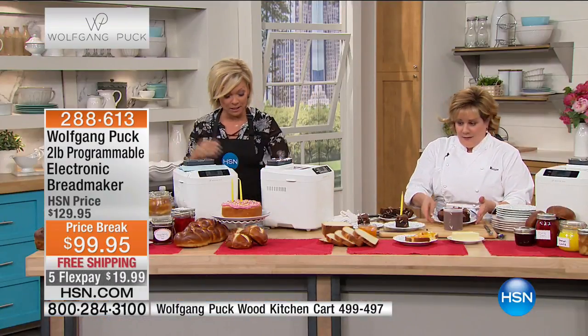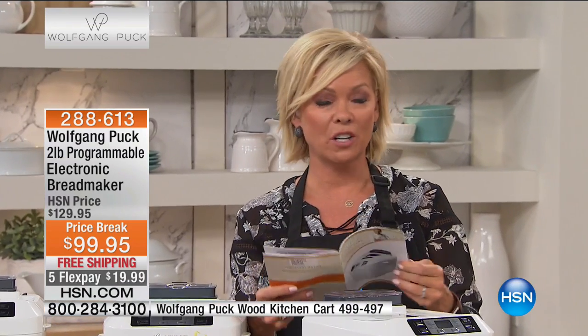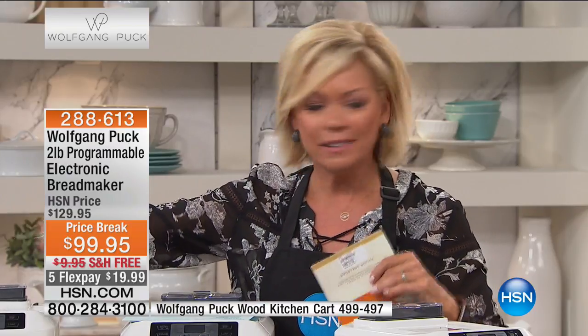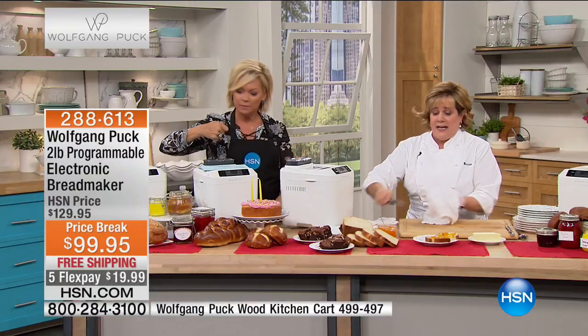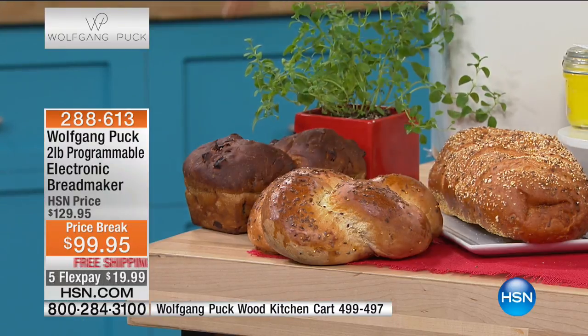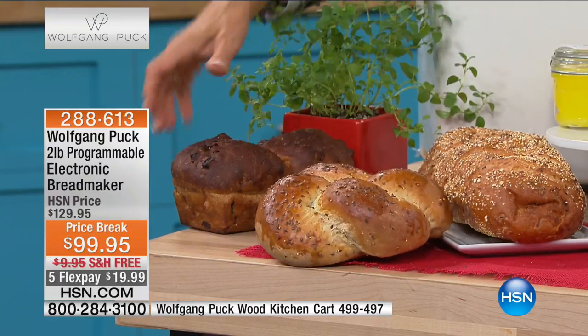Don't forget, you get a lot of great recipes included — you're not left to your own accord. It's literally one touch based on the type of bread you're interested in, and there are three different crust settings. Whether it's a challah or a pumpernickel, Kaiser rolls, or a seven-grain — you can even braid them together because remember, it'll make the dough. So you're going to have fun playing with it. All these breads were made in this machine.